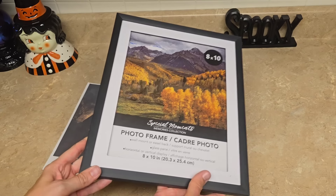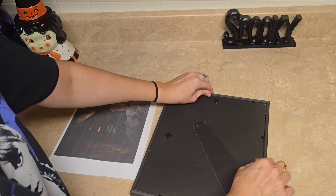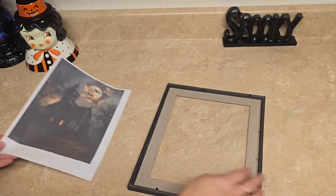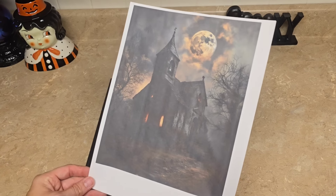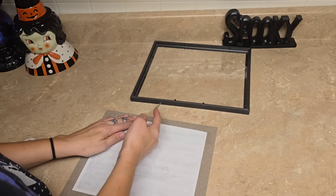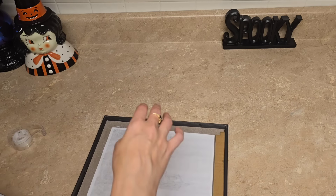The first DIY we're going to be making is a Haunted House light-up picture frame. I'm taking one of these Dollar Tree picture frames and removing everything except for the cardboard matting around the front, and then I'm going to be taping this Haunted House picture that I printed off. I will link the image down below if you would like it, however you can choose your own.